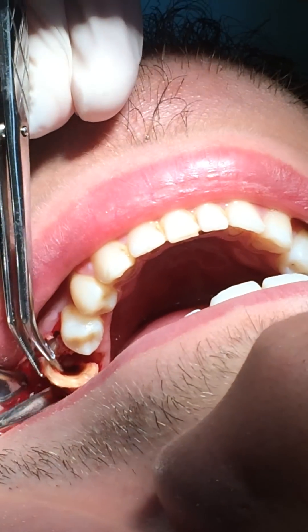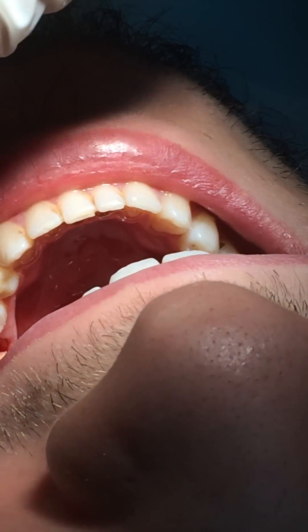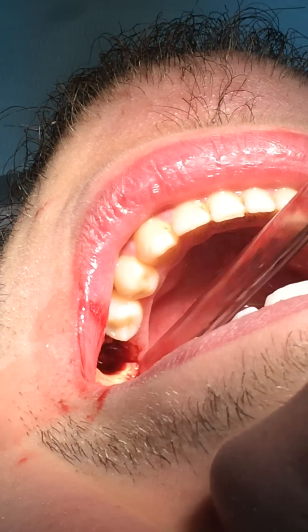So this is the easiest way to avoid any fracture of the alveolus. Can I have the forceps? Forceps. Yeah, this one, this one.